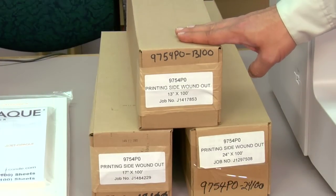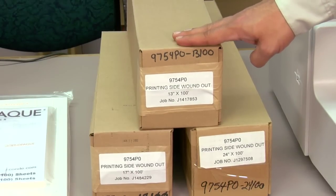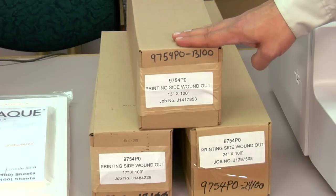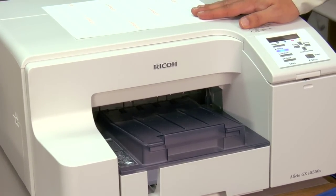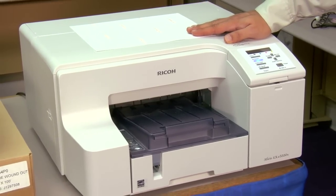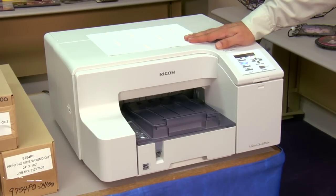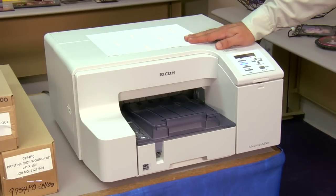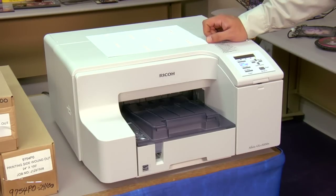One thing to note about the paper rolls: the backing sheet is not marked like the cut sheets are. However, all rolls are rolled forward, so when loading this paper into your wide format unit, you want to load it over the top to make sure you're printing to the correct side. You can use any standard inkjet printer, including solvent or eco-solvent wide format machines — all compatible with Neenah Jet Opaque II. The one ink type you cannot use is sublimation ink.